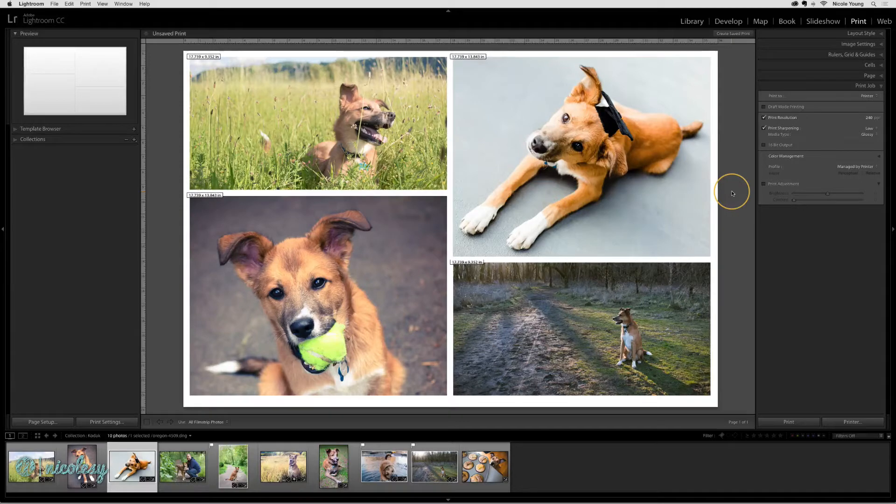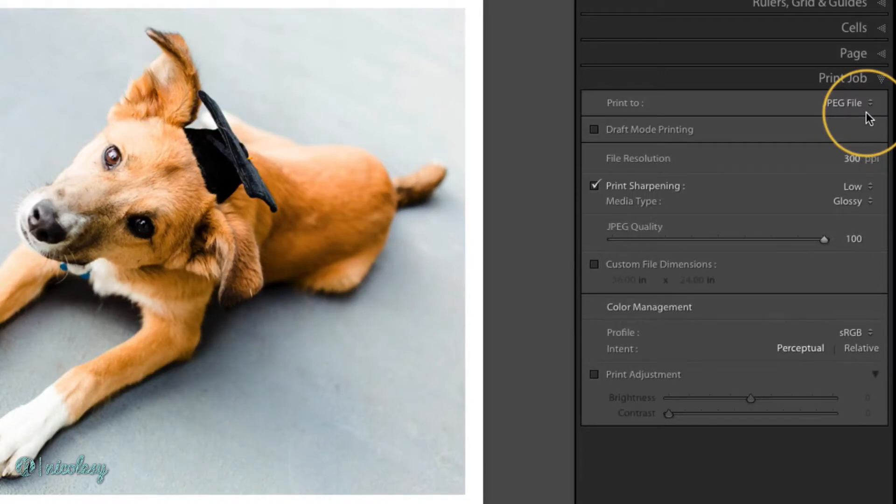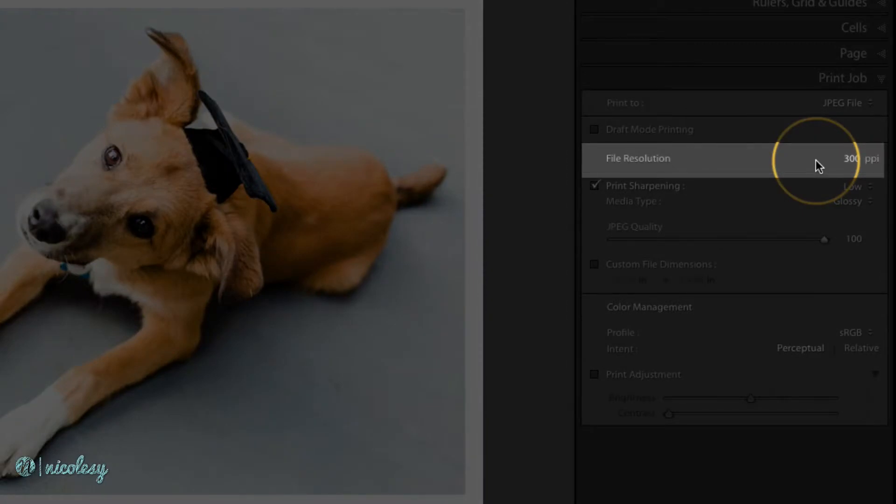Or sometimes I just want to create a collage and share it online. So once you have your image all ready to go, go to the print job panel and select JPEG file from the print to options. If you are planning on printing your JPEG file, you'll want to make sure that the file resolution is set to the proper PPI setting you need for your printer. 240 or 300 are two very common ones. You'll want to check with your lab to see what settings they recommend.